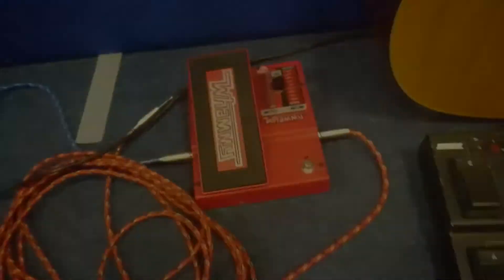Got an acoustic — this one's just a Crafter, pretty decent guitar. Had it for many many years. It's a bit more electro-acoustic, so you can wire it up to the amps and make it a little bit louder, obviously put your effects through it and things like that.